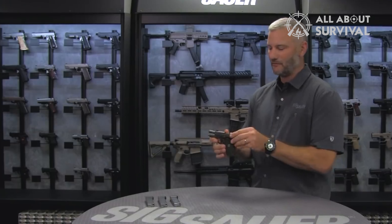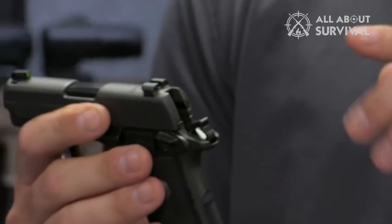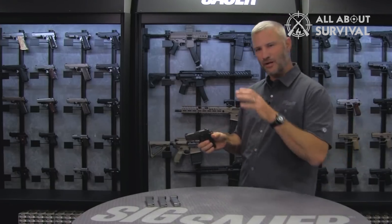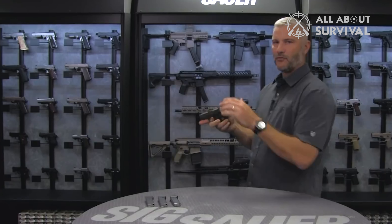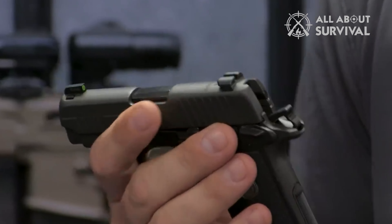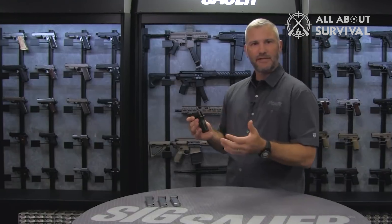If there is one thing that I love more than the aesthetics of this gun, it would have to be the accuracy. Saying that it is the most accurate subcompact .380 would be an understatement. I can go as far as saying that some of the bigger guns that chamber .380 cannot beat the P238 in terms of accuracy. The main reason for such impressive accuracy is the grown-up sights. Most .380s I own come with marginal sights, making it difficult to quickly acquire and shoot the target. Sig has used 3-dot Siglight sights in the P238, which are exceptional.